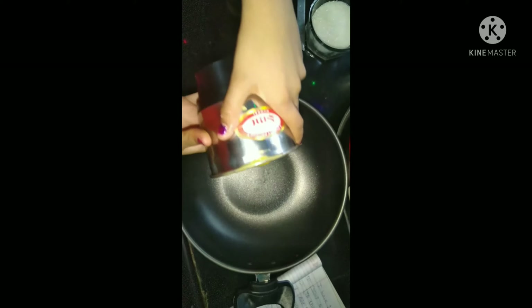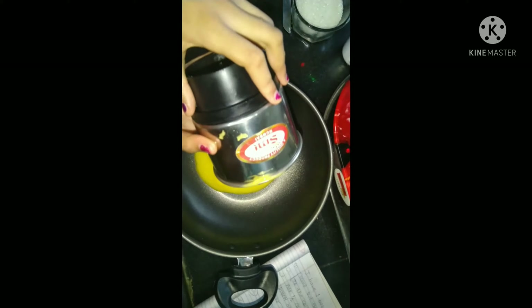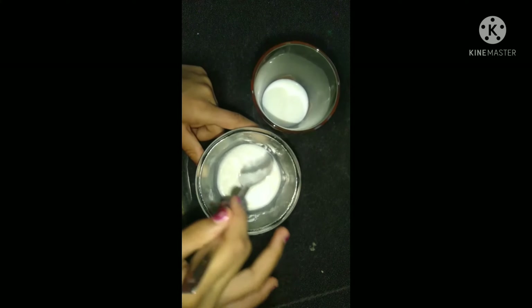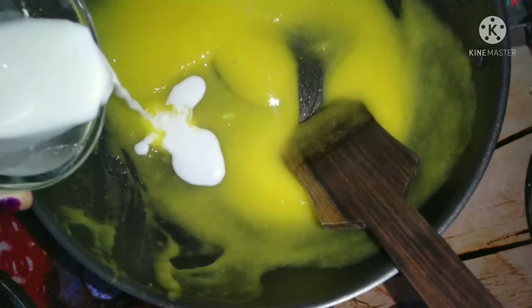Pour this mixture into the cooking vessel. Mix 1/4 cup milk with 1/4 cup corn flour to make a slurry. Pour the slurry into the mango mixture.